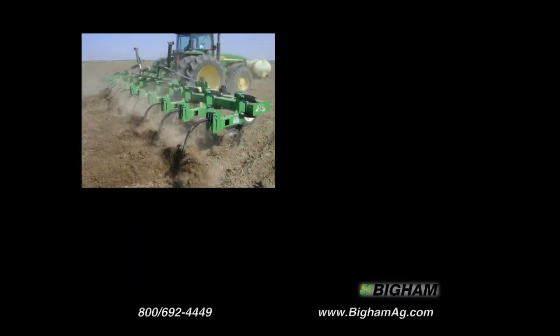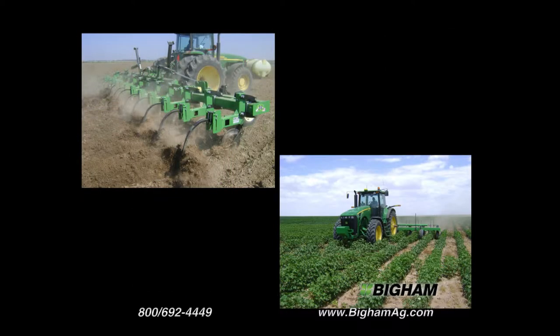You can even list up beds after harvest then use the same machine to cultivate your crop in the summer. Only the ground engaging tools change.